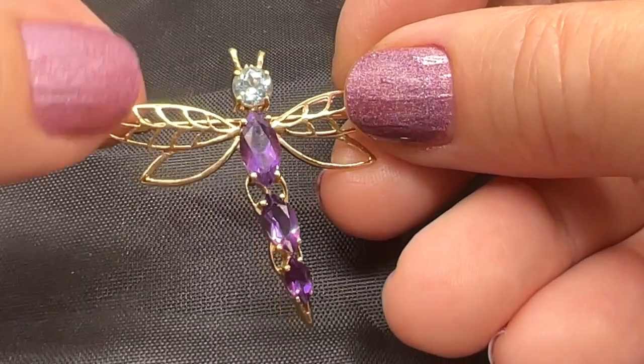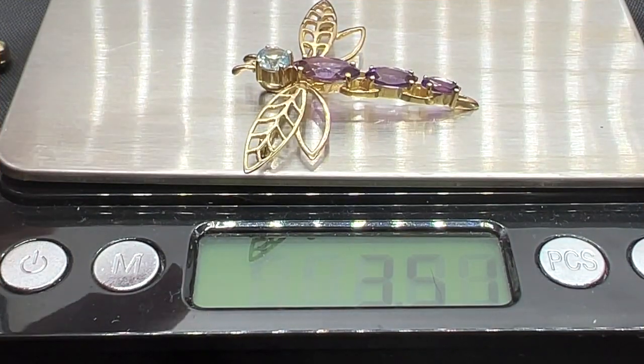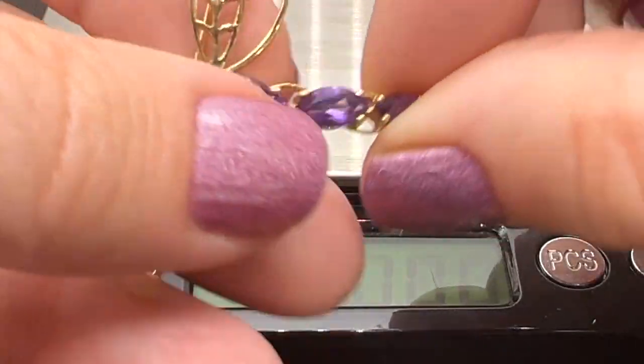Let me get my scale back out and we'll check out the weight. Our 14 karat gold dragonfly is about three and a half grams. It's really beautiful.